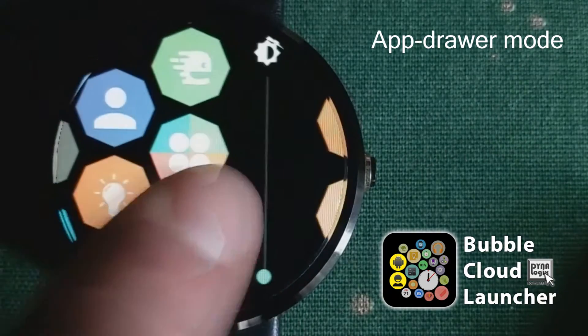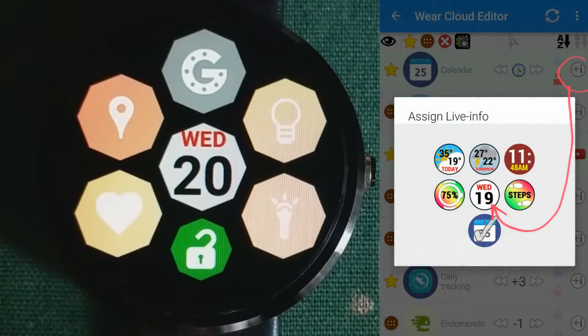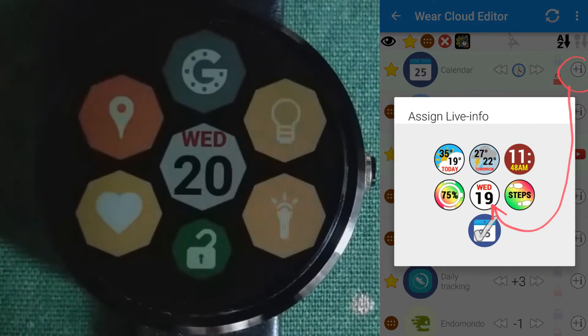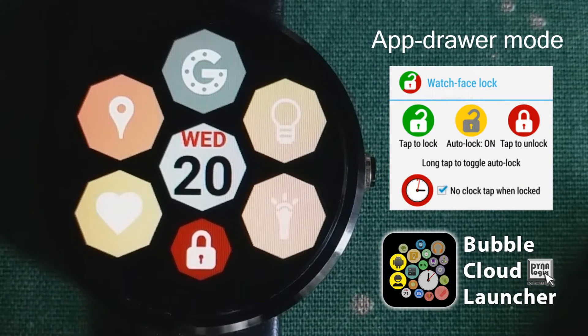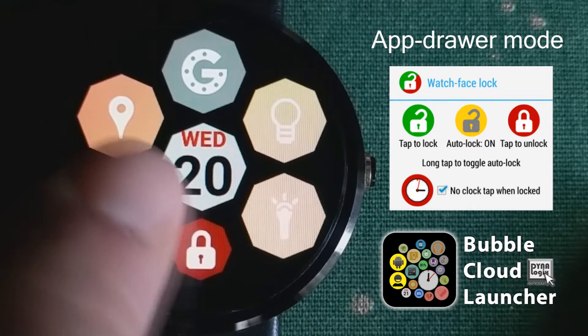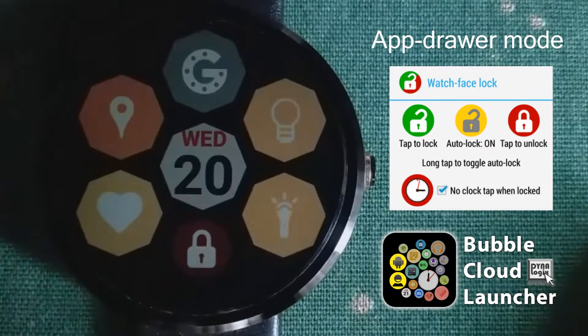The most often used apps can be placed in your favorites cloud. The calendar icon there in the center actually shows you the current date. We also have a lock bubble which you can turn on and off to prevent any touches to the screen — you don't want the watch to do funny things if the screen is touched accidentally.